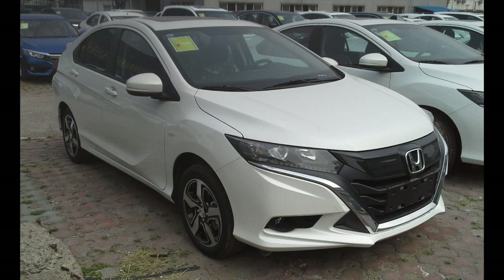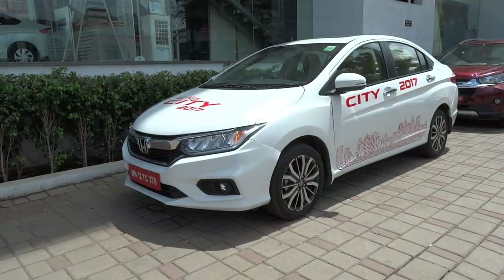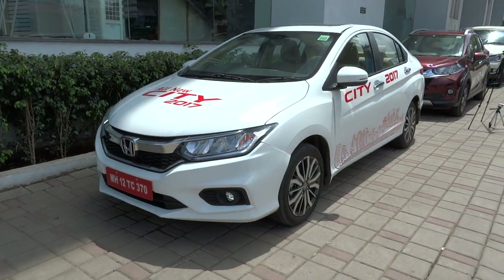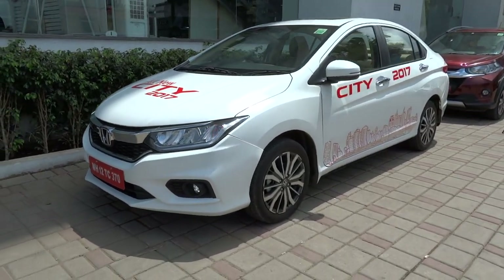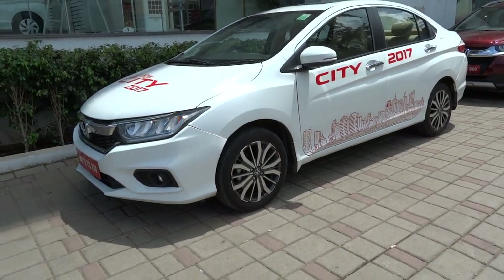The fifth-generation Honda City was unveiled in Bangkok, Thailand in September 2008, followed by launches in India, Pakistan, Malaysia, Indonesia, Philippines, Singapore, and China in the following months. It is manufactured in a number of locations including Turkey, Thailand, Pakistan, and Brazil. Since it was launched in India in November of 2008, the City became the best-selling model of the company in the country, with sales volume even surpassing that of Thailand, previously the best-selling market for the City.